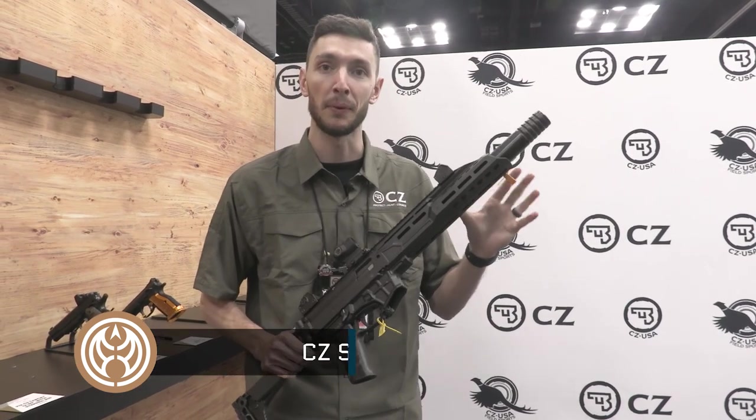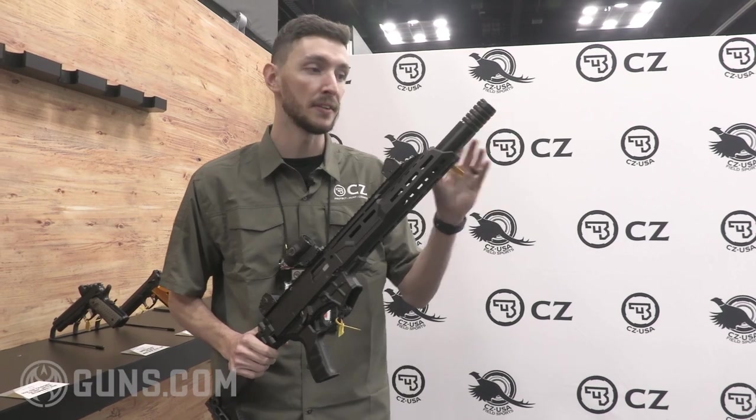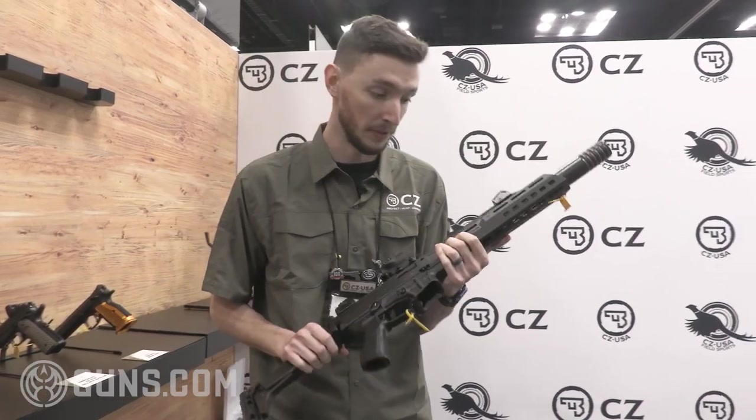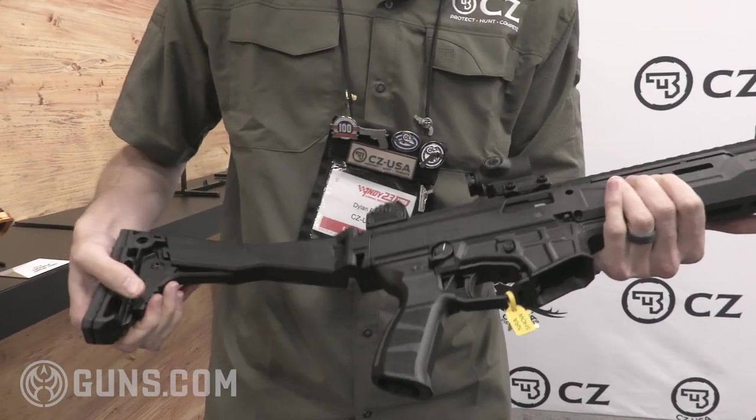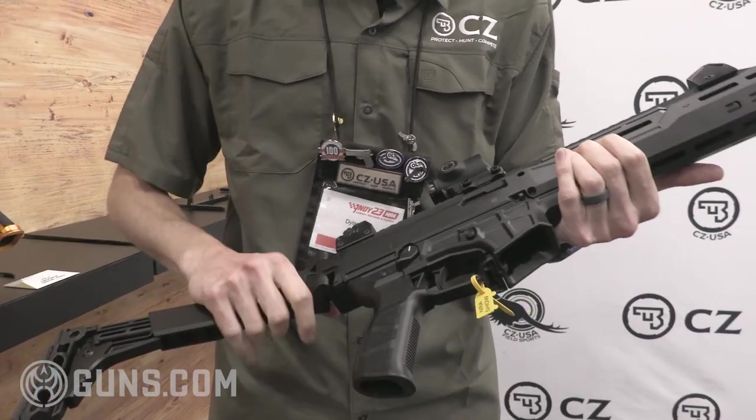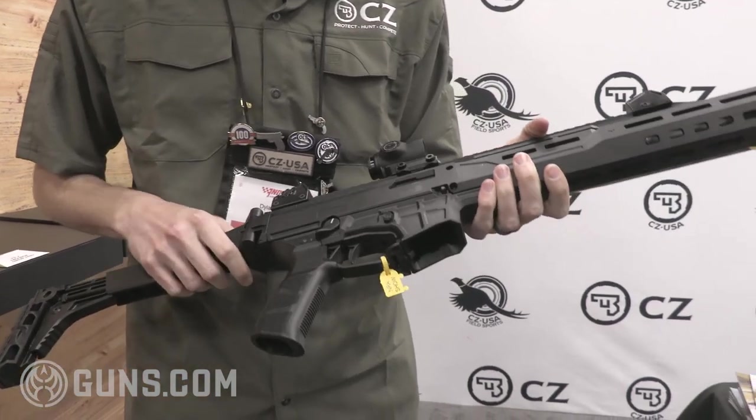You've got a 16.3 inch barrel with faux suppressor. It is removable so you can put your favorite muzzle adapter on there. You do have a foldable stock as well, and it is adjustable for length of pull. Plus you've got the same three upgrades.